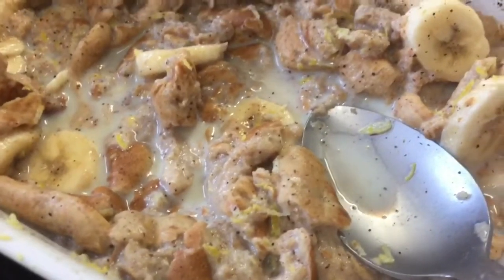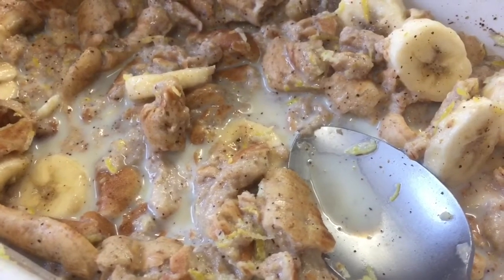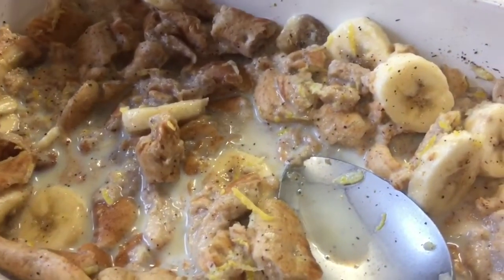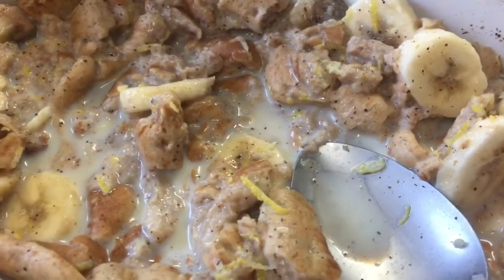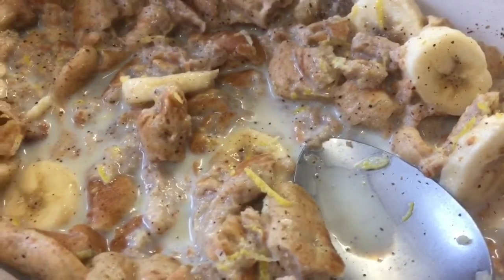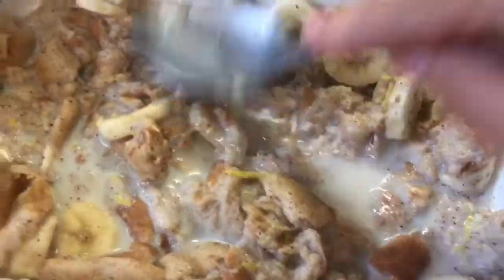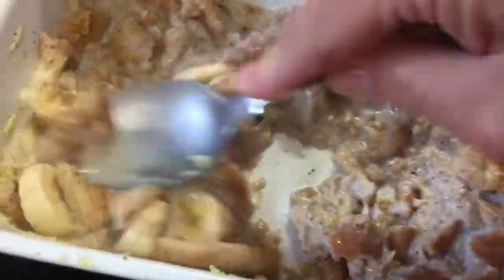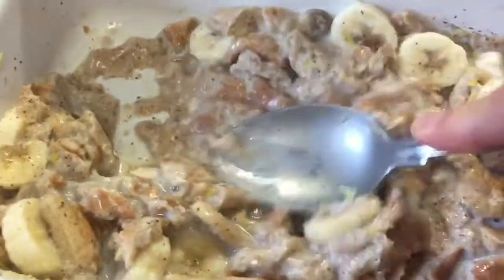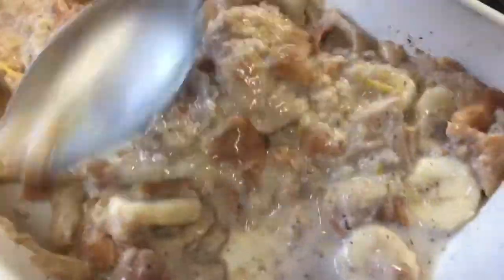A banana, lemon zest, teaspoon of vanilla essence, half a teaspoon of mixed spice, grates of nutmeg, lemon zest, chopped banana — it's only a small one — and about half a good mug full of skim milk which was hot, not boiling, just hot. That's been standing for about 20 minutes just to break the bread down. I've just whisked up an egg and this is going in next.